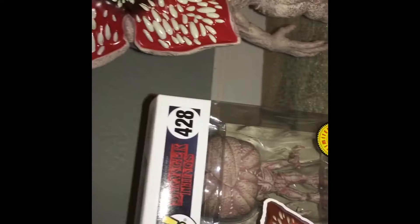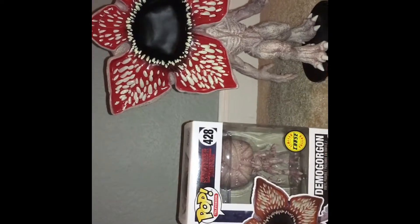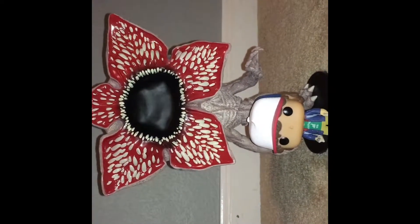Up here on my new shelf, I have a Chase Demogorgon, and it's in the box because it's rare. Here's a size comparison — the one on the right is the bigger one, and the regular Demogorgon is on the left. I also got my other Stranger Things pop figure for the comparison. As you can see, Dustin is so much smaller than the Demogorgon. This thing is huge.